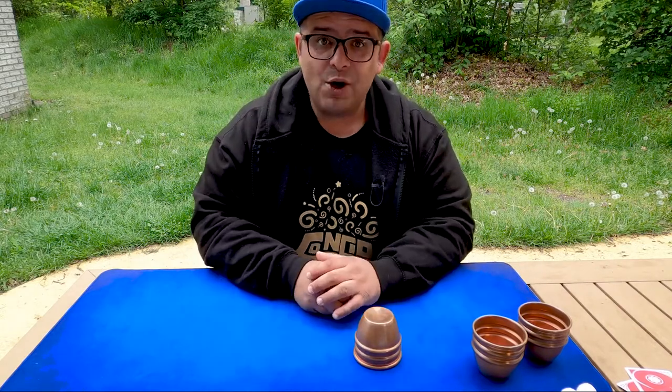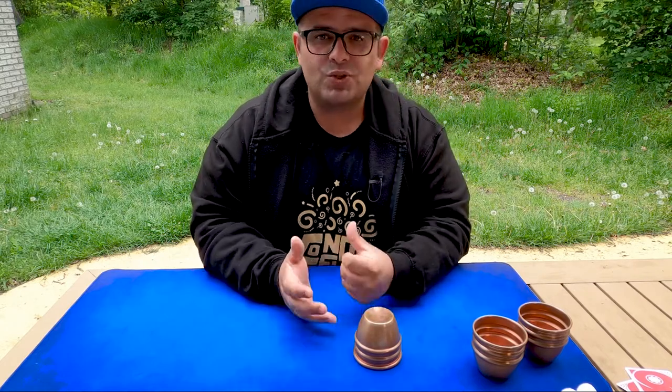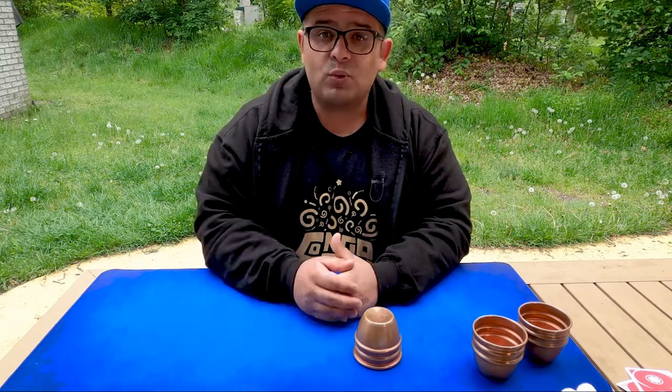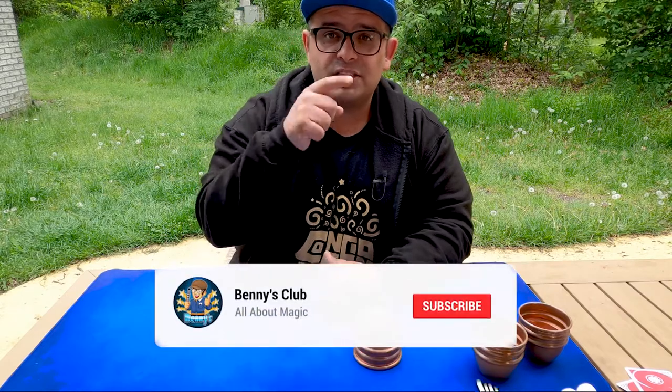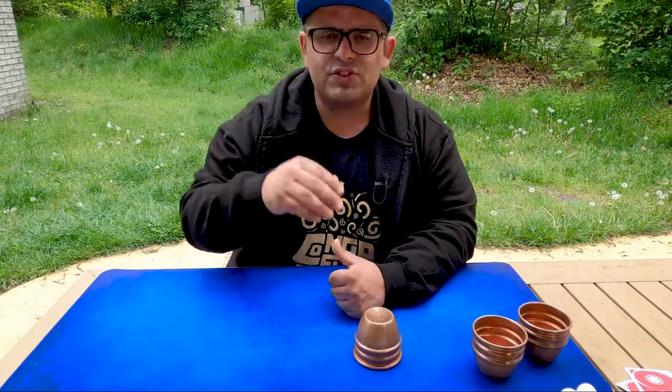That's it. I hope you enjoyed this video. I will do every week new magic videos where I make reviews, tutorials, and a lot more. If you don't want to miss any of these videos, please subscribe to my channel and hit the bell. I wish you a very nice day. Bye-bye and stay tuned.